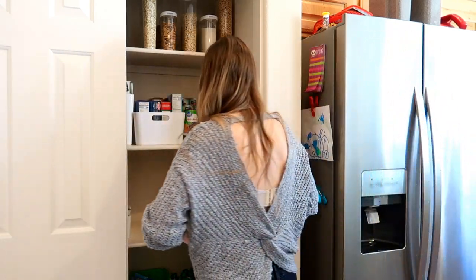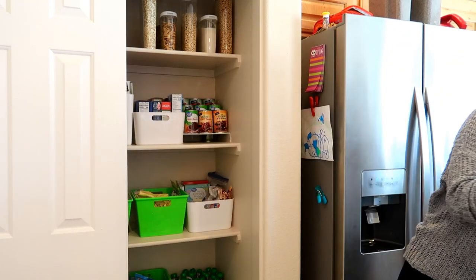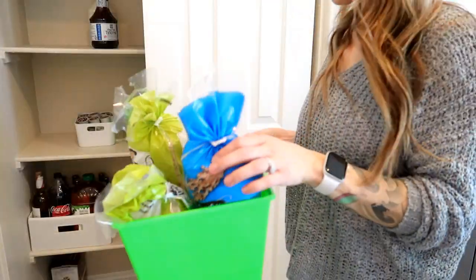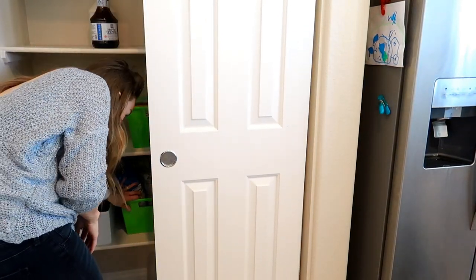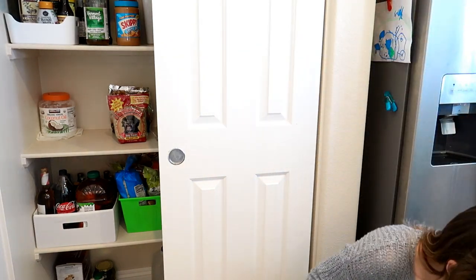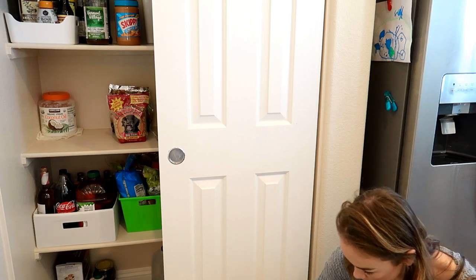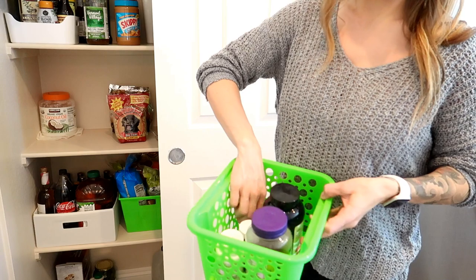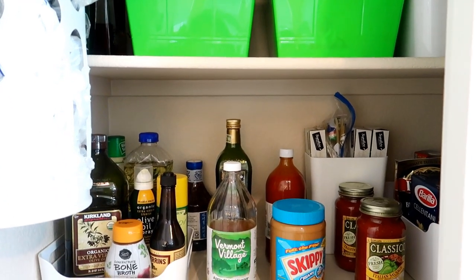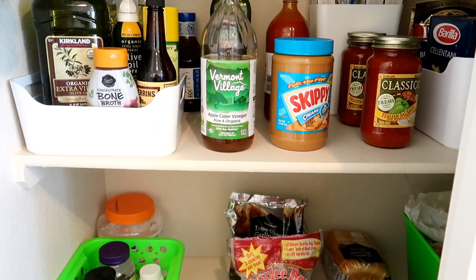I'm going to continue trying to find the perfect place for everything so that I know where stuff is and can find it easily when we need it. I put some of my favorite snacks in a green basket on the lower shelf since Teagan likes them too. I put our vitamins in a small green basket — I like to keep them in the pantry so I remember to take them and give them to Teagan. Since I'm always in and out of the pantry getting snacks for the kids, myself, and the dog, I'll be able to see them and be reminded.